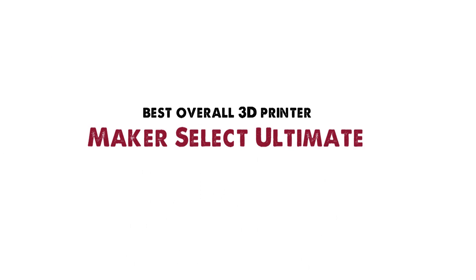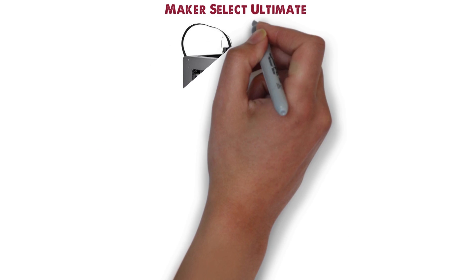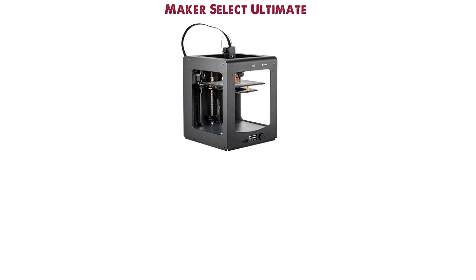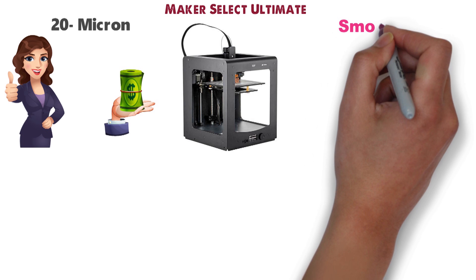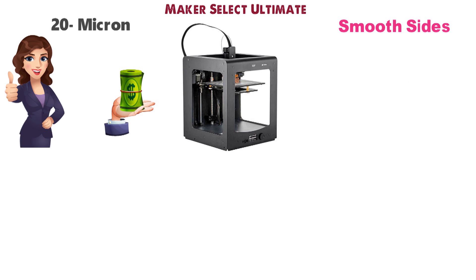Starting off with the best overall 3D printer, we have the Maker Select Ultimate. The Monoprice Maker Select Ultimate sets the bar high for budget-friendly 3D printers. Its 20-micron layer resolution is one of the best available for fused filament printers, resulting in prints with smooth sides and excellent detail.